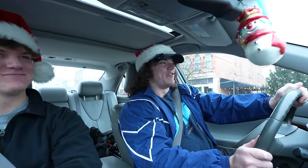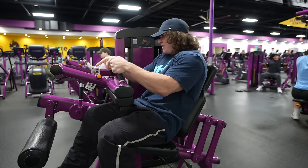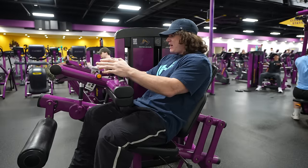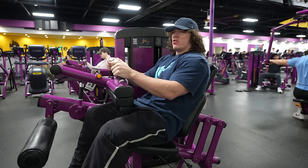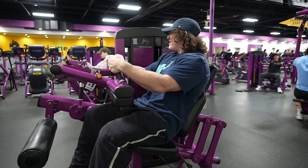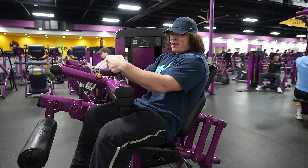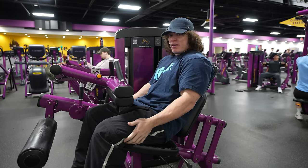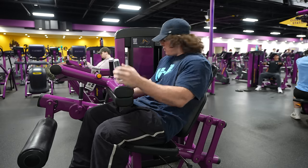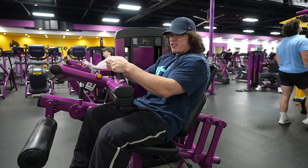As predicted, hamstring curls are the opener. I really like this machine — it just grooves with me better than the one at my other gym. I warmed up to the whole stack, so now I think I'll just do a crazy set.